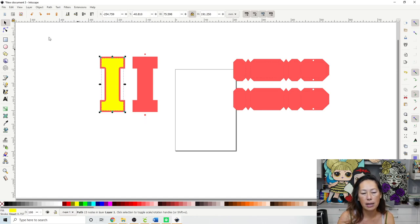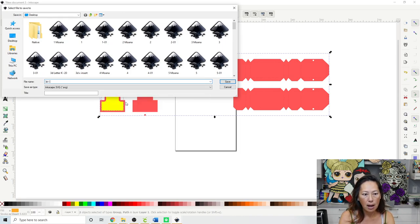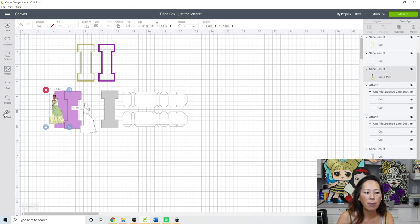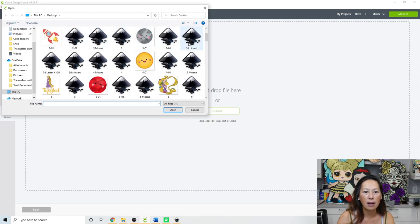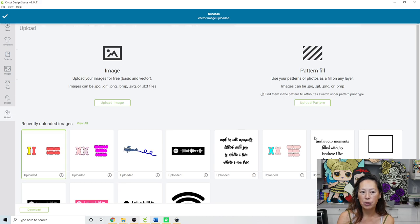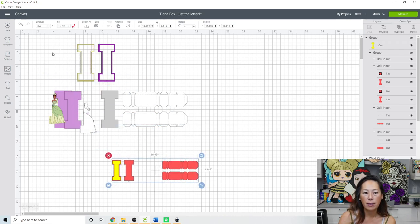That's all we need from Inkscape — just this little insert. Grab everything, go to Path > Object to Path, then File > Save As. I'm going to save it as '3D I insert.' Let's go to Cricut Design Space. Go to Upload > Browse and find '3D I insert.' Click Save, then click on it and Insert Image.